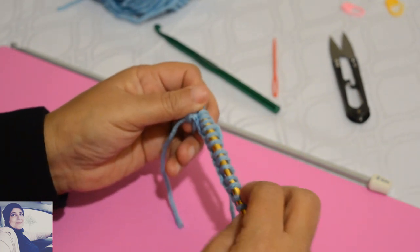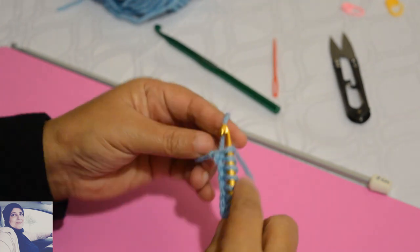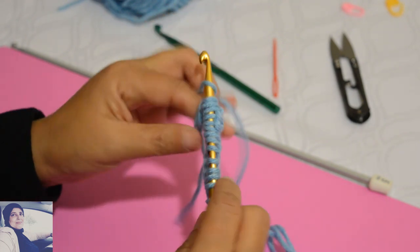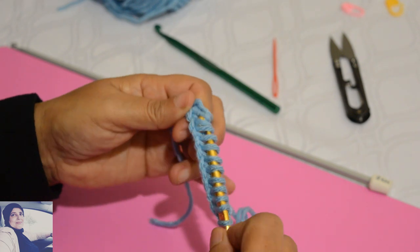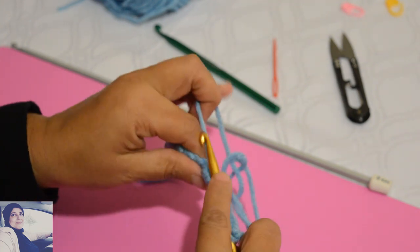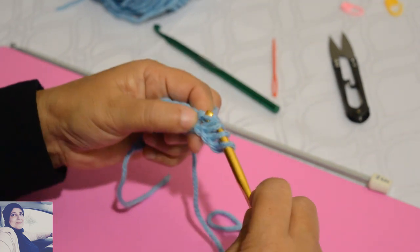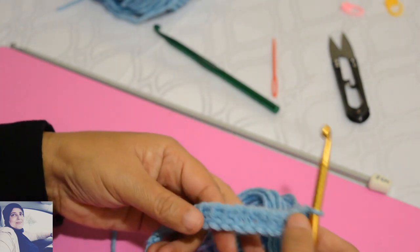On regarde : 2, 4, 6, 8, 10, 12, 14, 16 mailles — j'ai 16 mailles sur mon crochet. Donc qu'est-ce que je fais après ? Je prends le fil et je laisse tomber la première maille. Un jeté et je laisse tomber les deux suivantes. Un jeté, je laisse tomber les deux suivantes. Un jeté, je laisse tomber les deux suivantes, et ainsi de suite jusqu'à la fin, jusqu'à ce qu'il ne me reste qu'une seule maille sur le crochet.